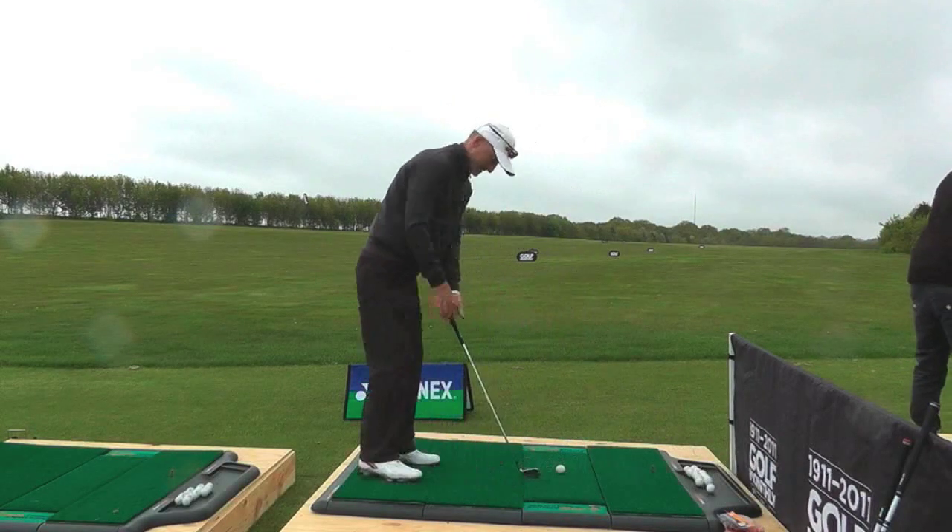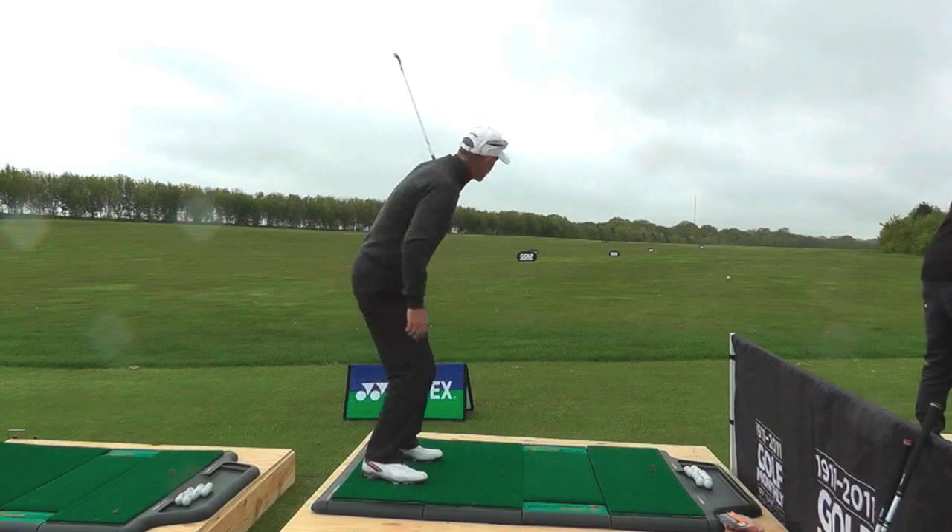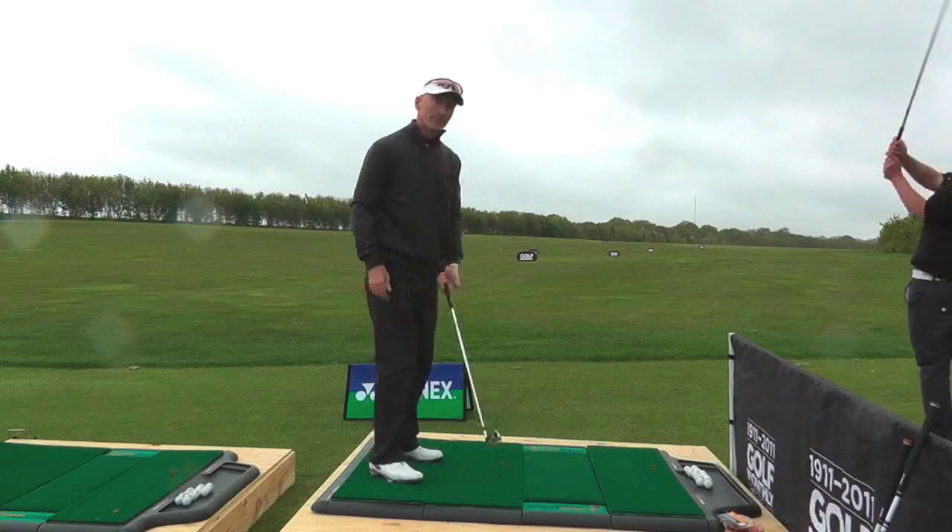If the hand bows, you'll see the difference in the contact. I'm struggling to get the club back to the ball.